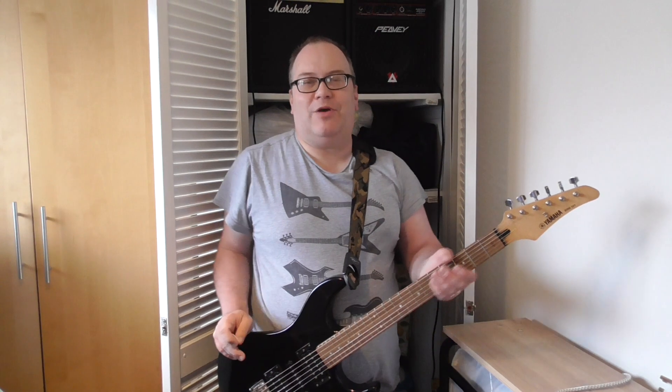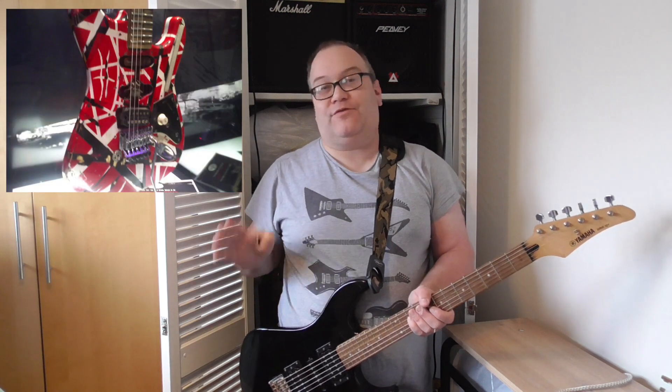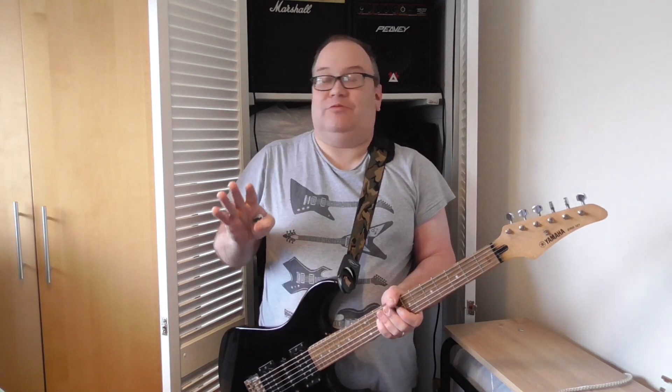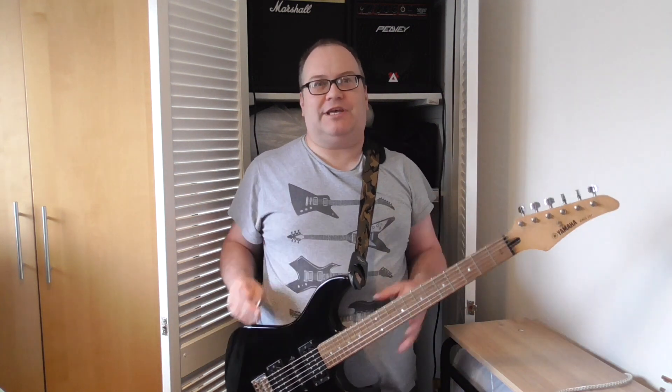Hi everybody and welcome to my 2022 guitar project. I've always loved the Van Halen Frankenstrat guitar design — it's iconic, it's classic, and I've always wanted one. The big sticking point is I can't afford to buy a PV1 or an EVH1, so I've decided to bite the bullet and make one myself, with this as the donor guitar.